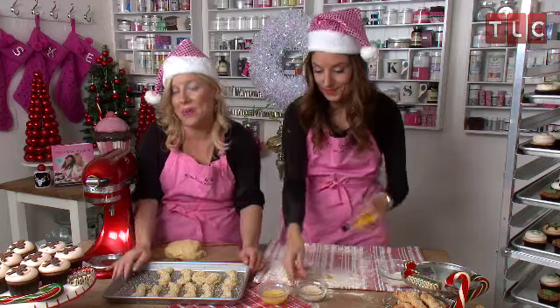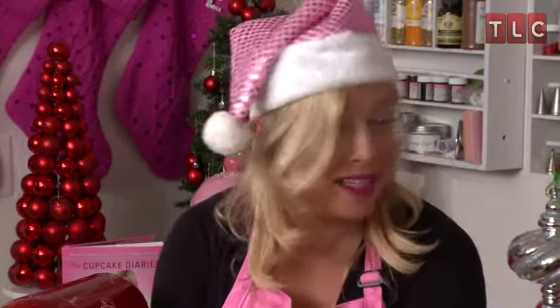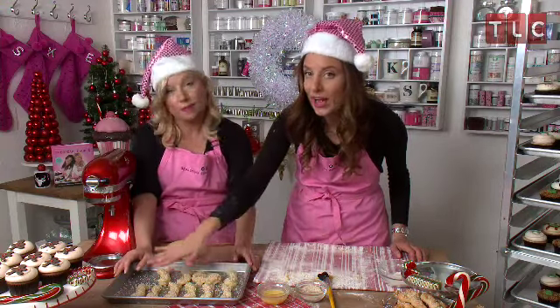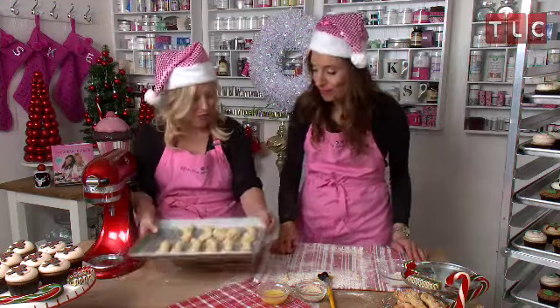Our Kularakia are ready to go in the oven. We're going to pop them in at 350 degrees Fahrenheit for about 20 minutes. I would check at 18 — if the top starts to get a nice golden brown, then you know they're ready to come out. Let's open the oven and put these in.